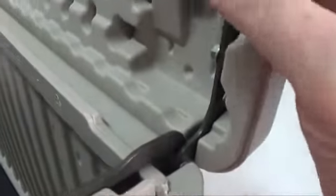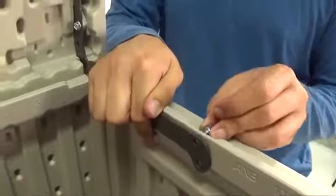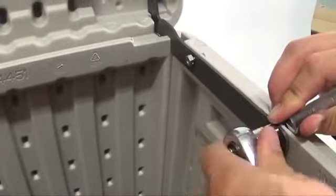Open the hinges to a 90 degree angle and set them down onto the back of the box so the notches in the hinges fit over the rear panel. Secure the hinges to the side panels using two bolts and two nuts for each side. The bolts go from the outside inward. Do not over tighten.